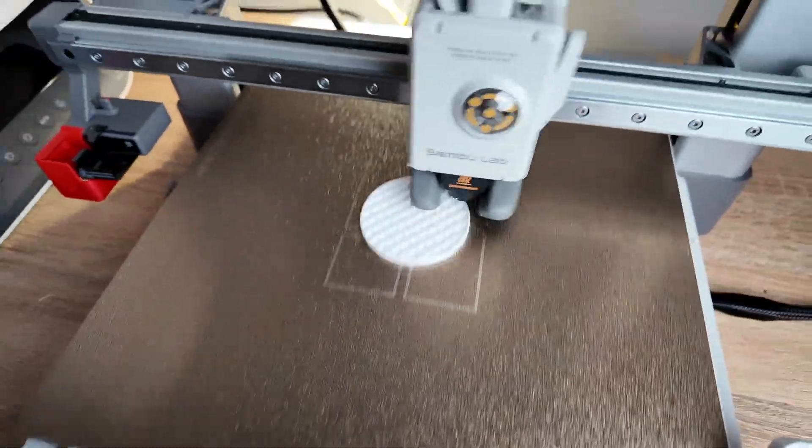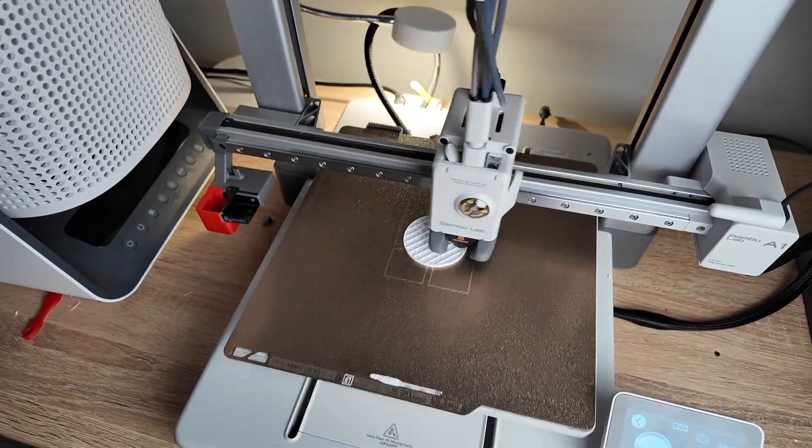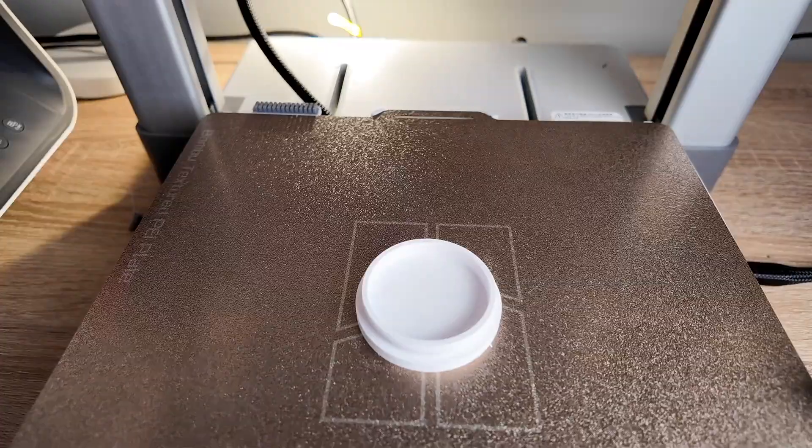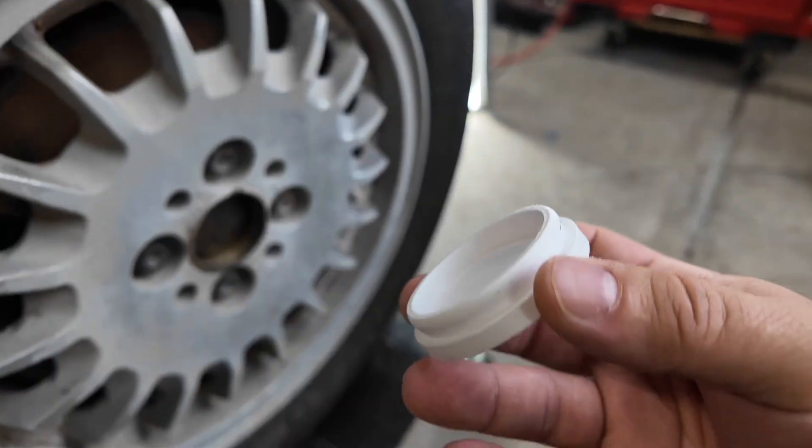For prototype test fits, I like using a Bambu Lab A1 printer with whatever filament I have laying around. But the final part will need to be printed in something entirely different, which I'll show you a little later.